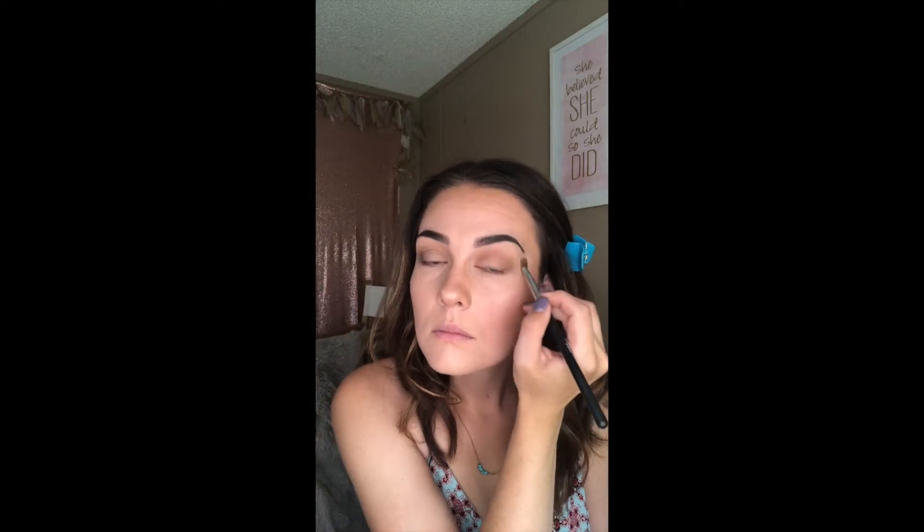I'm going to go in one more time with Gingerly, just over top of my crease again. Then I'll take my deluxe brush and use the Timid color, and I'm going to work that into my brow bone. You can also add it to the inner corner of your eyes to make your eyes look more wide and awake.